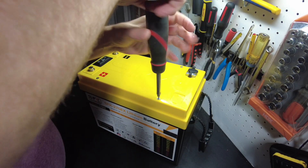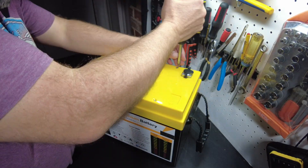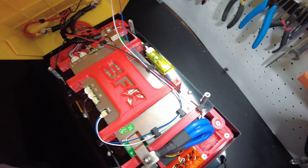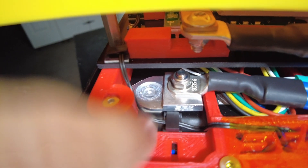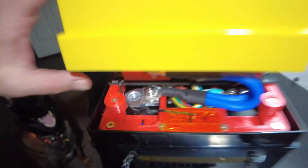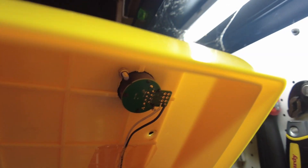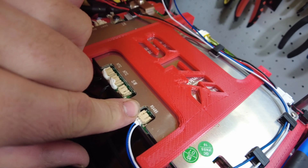Let's crack this thing open and take a look inside. Looks pretty well built — everything is nice and tidy. There's a new terminal style. I think these are their own terminals; you can see it says SFK on it, and those are laser welded onto the battery — their own terminal blocks they had designed and made. Very clean. You can see that this port right here runs down and connects to the RS-485 port on the BMS.